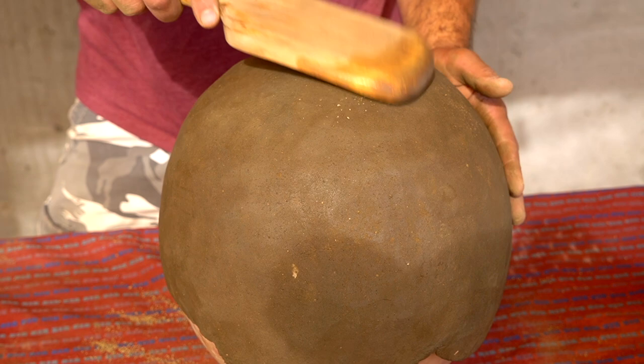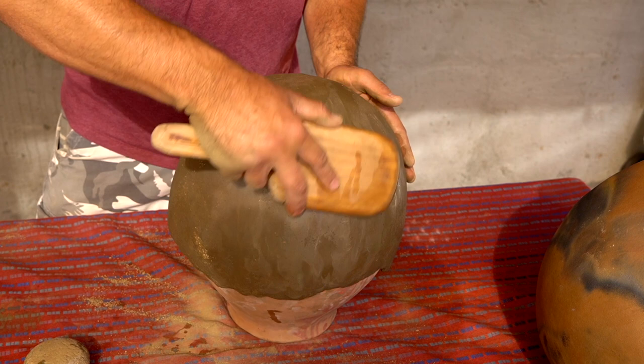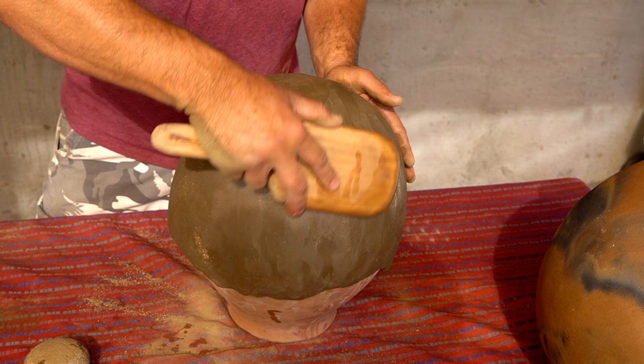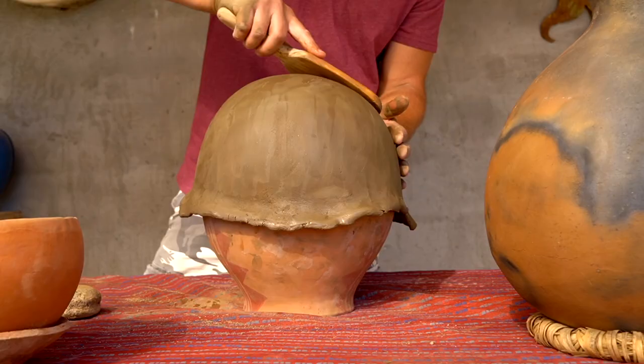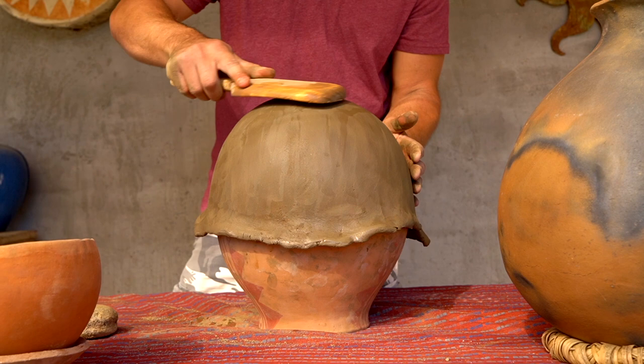I'll just double-check that — still got a nice release on there. Folks out here really didn't polish their pottery, but it was smooth — it almost had more of a patina.